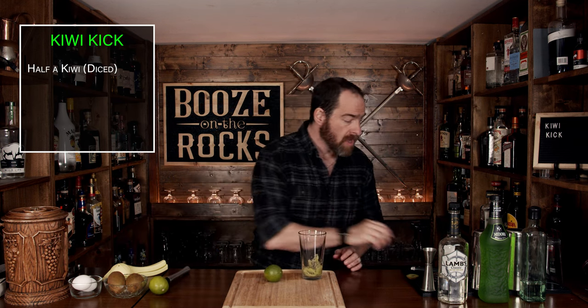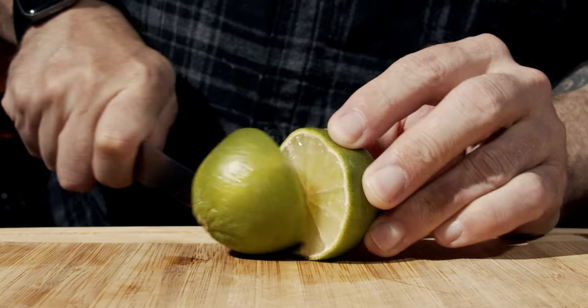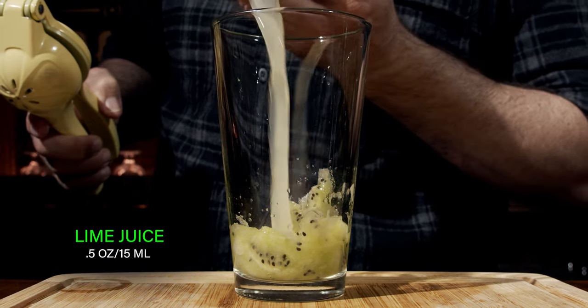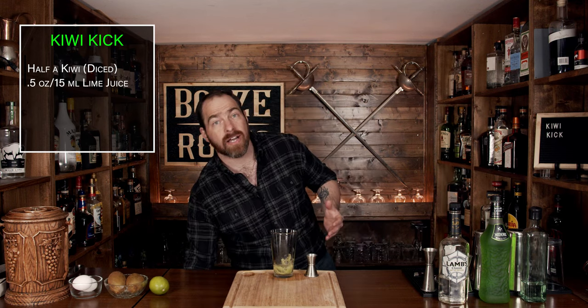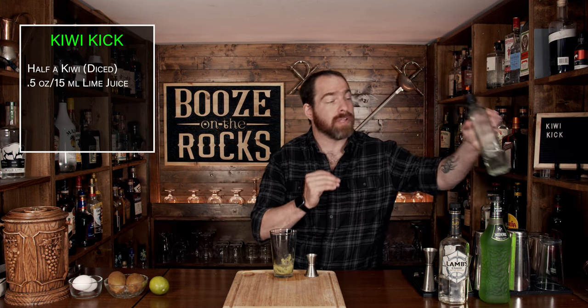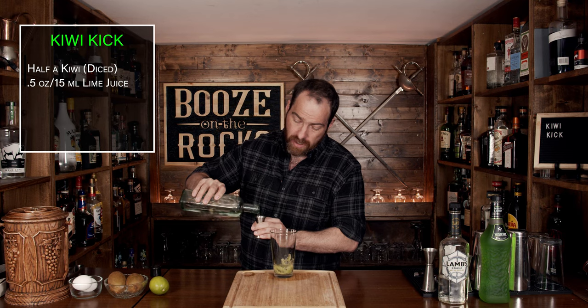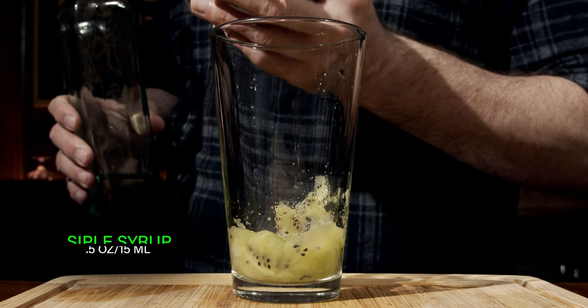Your next ingredient is going to be some lemon juice. Cut it in half and squeeze out half an ounce or 15 milliliters into the glass. Now that you've added your sour component, we're going to add a sweet component — in this case, a one-to-one simple syrup. I'll put the recipe and method in the description below. We're going to use the same amount: half an ounce or 15 mils.